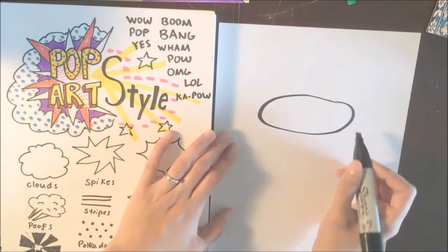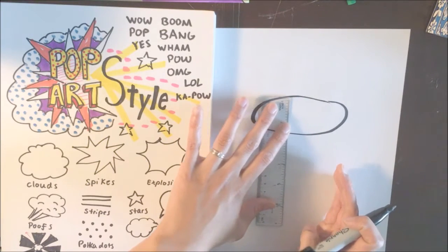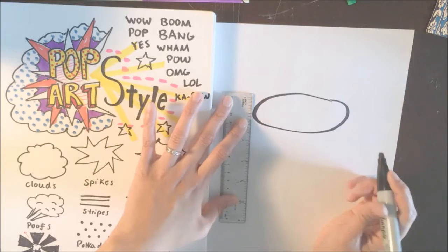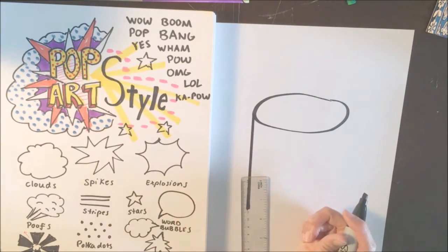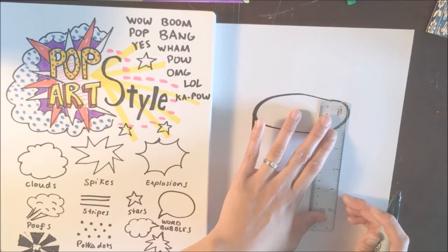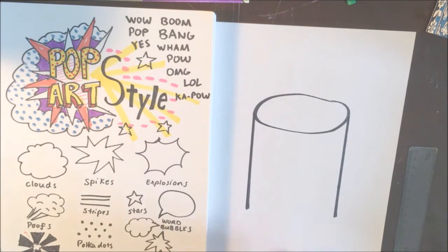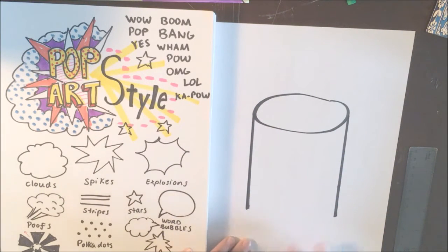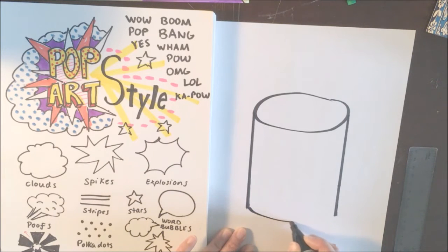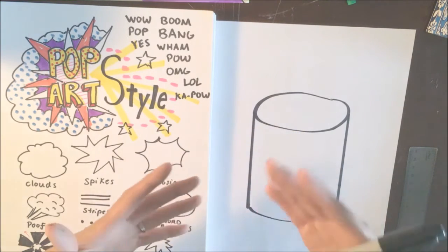After that, you're going to find the farthest left and right point on the oval. If you have a ruler, slide it over until it reaches the very edge, then draw a line straight down, parallel with the paper, for one side of the can. Do the same thing — take your ruler, slide it over until it reaches the edge of the oval, and draw a line straight down, parallel to the edge of the page. Now because this is a can, the top is a circle and the bottom is also going to be a circle. Instead of a straight line across, you're going to do a curved line to close the bottom of your can — the same curve as the top.